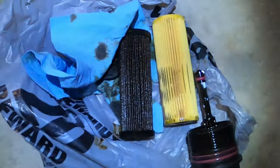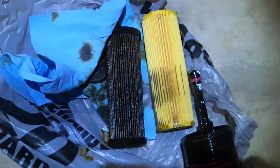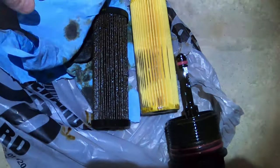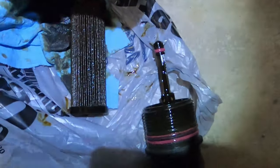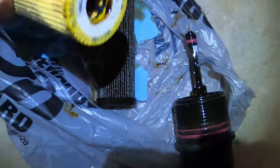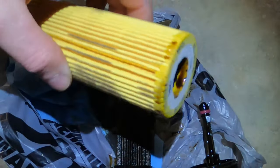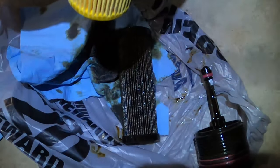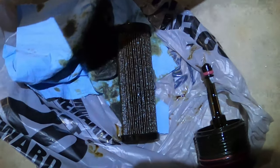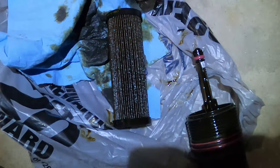Just a heads up — there's a new oil filter on the market. Apparently it's the FL2062-A and the regular ones are FL2062. The only difference is it looks like a cost-cutting thing where instead of using plastic end caps, it's just got some glue. It's the same length and it'll work just the same. So we're just going to stick this thing back on there and put it back in.